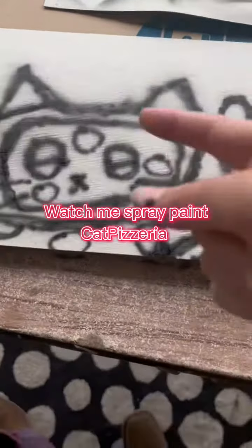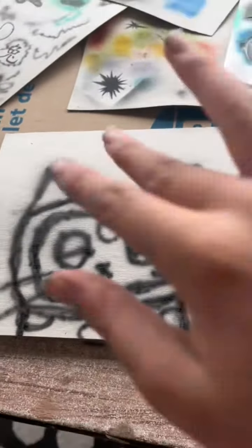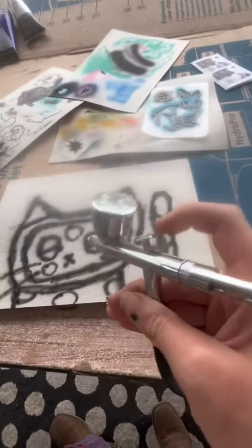Hey guys, welcome back to another TechConservant Europe video. And as you can see, I'm doing a little thing called airbrushing.